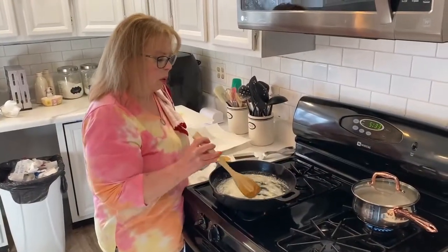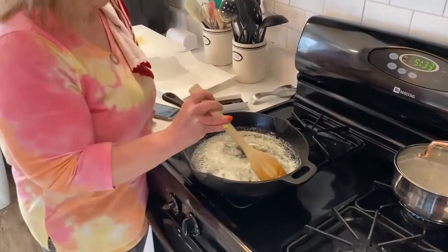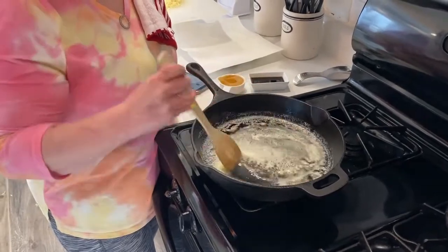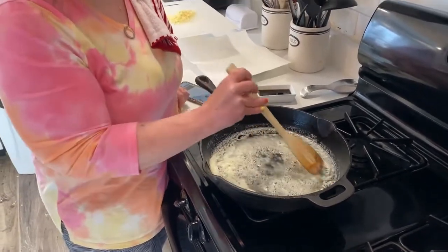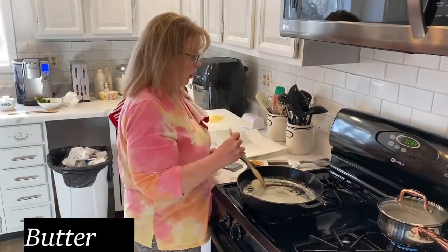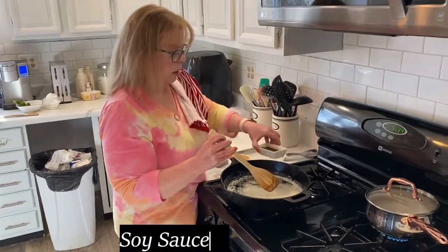We're browning the butter — not quite burning it, but getting it to a golden brown. The recipe says to get it to almost a nutty smell. Usually we don't let this happen with butter, but in this recipe you do. Once it's gotten to that point, we add soy sauce.